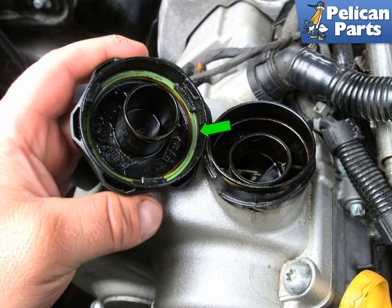One other often overlooked place that can develop vacuum leaks is the small seal on the inside of the oil filler cap. The replacement is easy — simply pull the old seal out and place the new one in its place.